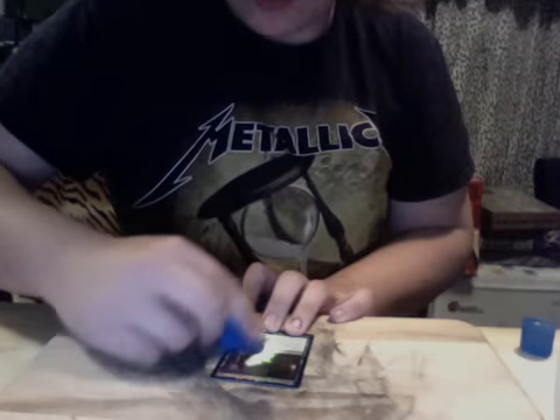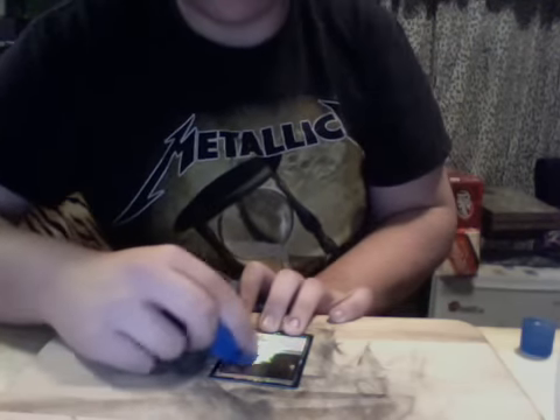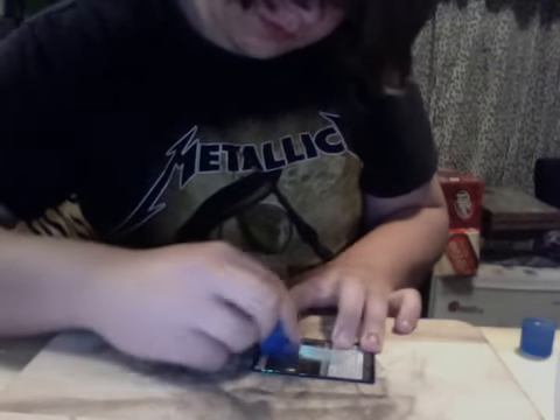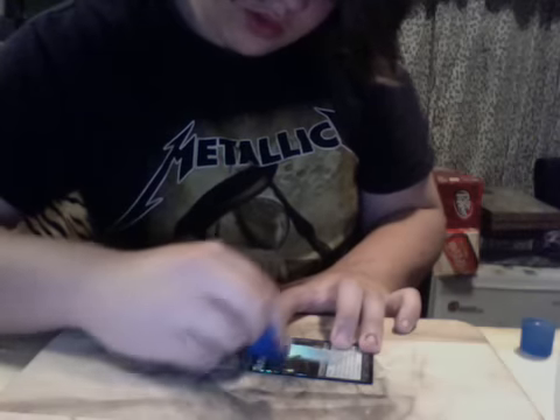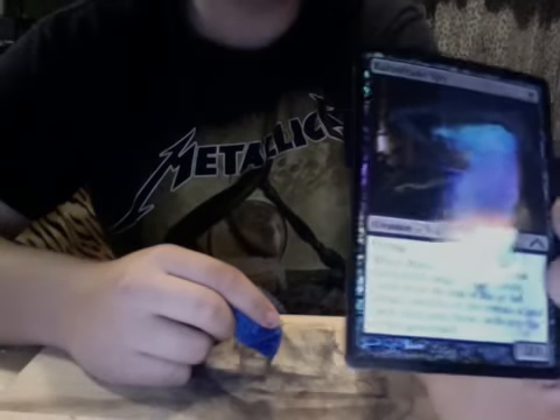If you don't do it right, sometimes the whole foil comes off, which is really lame. So you have to be careful not to press too hard, but you still have to press hard enough to get the picture off. And you can clearly see that the picture's coming off without the foil.